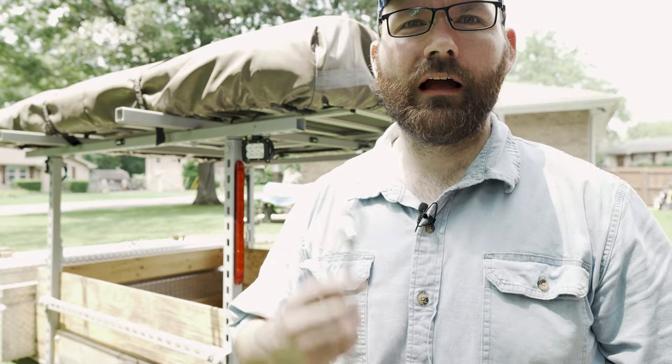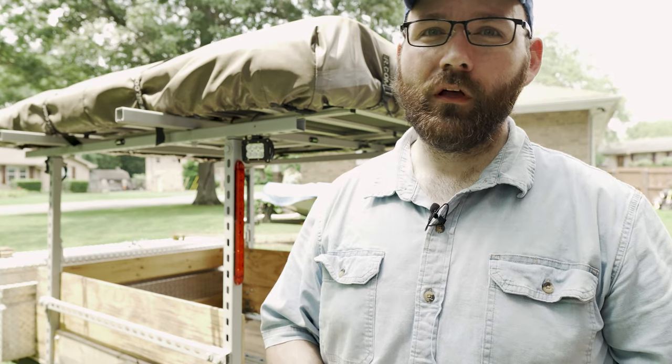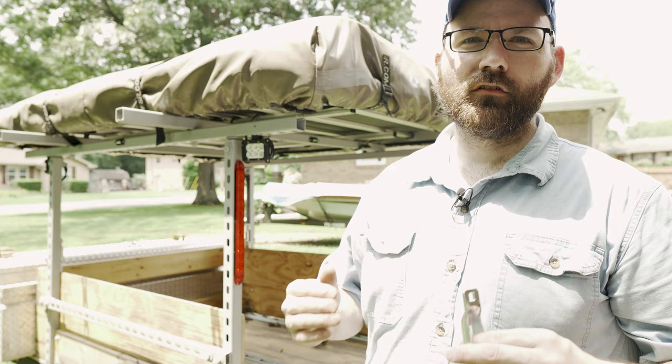What's up, today I'm going to go over how I'm going to do kayaks on the trailer. I had a viewer comment asking how I'm going to do the crossbars for the kayak. I don't have my kayak here in Tennessee but I do have it up in Idaho, but I can go ahead and show you exactly how I'm going to do this.